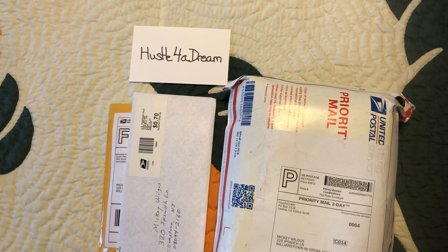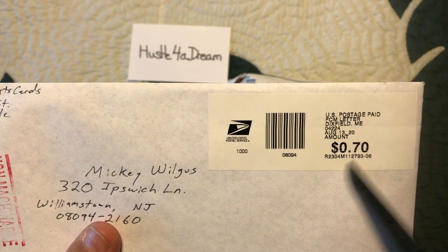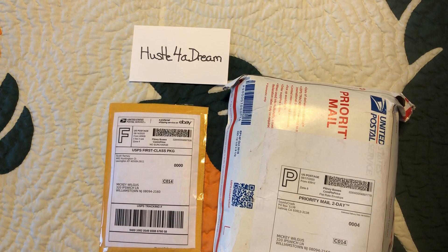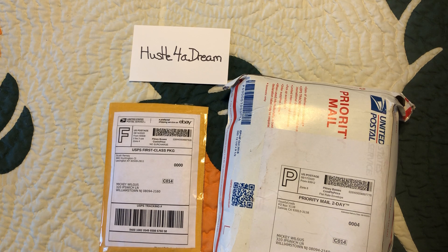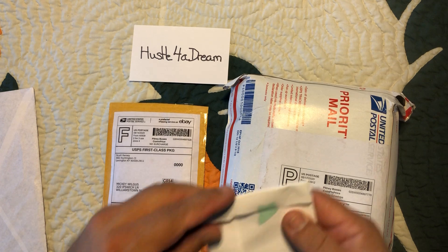So these are eBay purchases. They charge like three or four bucks for shipping and it's actually only 70 cents — amazing. But it is what it is, right? They charge you three or four bucks for a 70-cent package. They should just up the price of the card and say free shipping. Alright, so here we go, let's see what we got here.